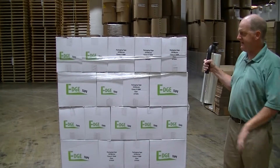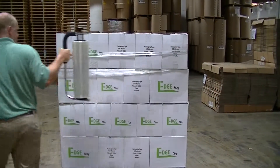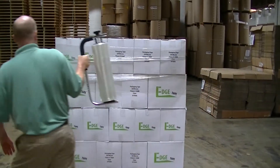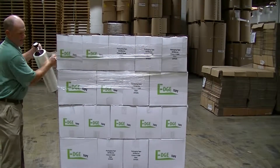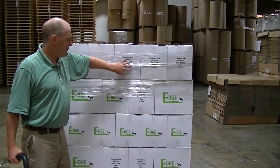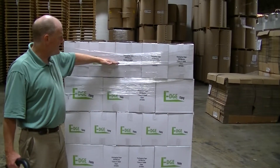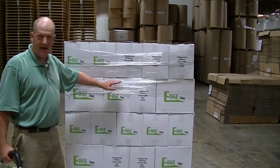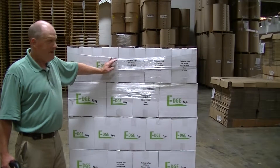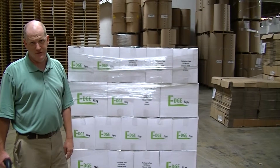I take the unit, put it back in my right hand, increase my tension, and stretch wrap right over this rope. By doing this, I now have an incredibly strong rope protected underneath stretch film that will not move whatsoever. If you do this technique on every layer of laptops, you will have no problems with shipping — nothing is going to shift. The only way to really remove this is to take a utility knife and cut it off. It's that strong.